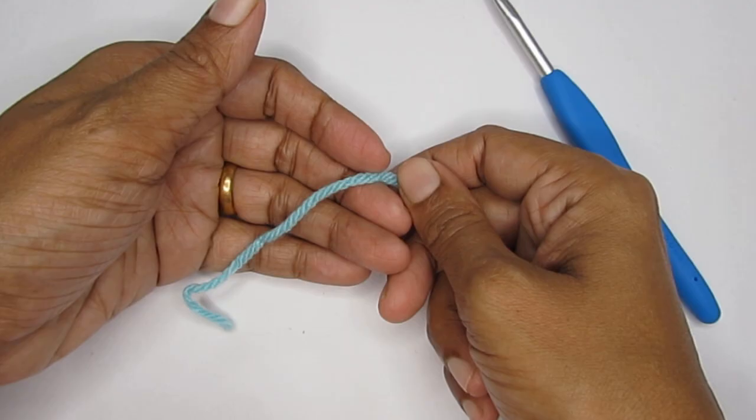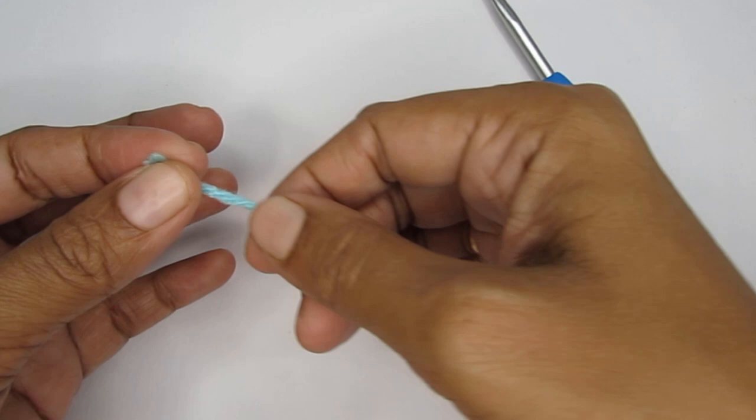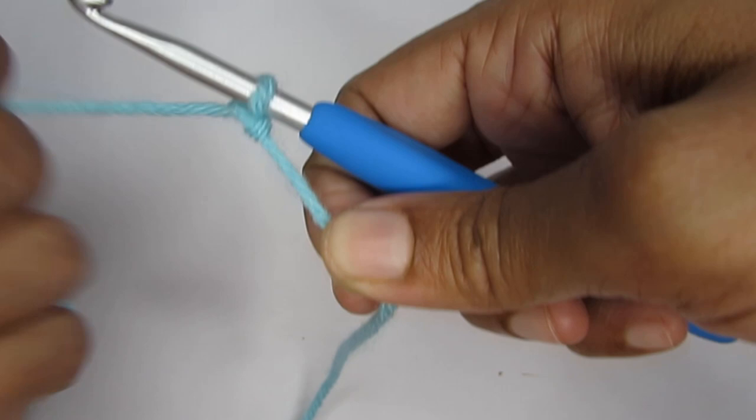We'll start the pattern with a slip knot. When making a slip knot, make sure to leave a very long tail end — about 8 to 10 inches long — and then make your slip knot. We'll be using this tail end to stitch our pouch at the very end.